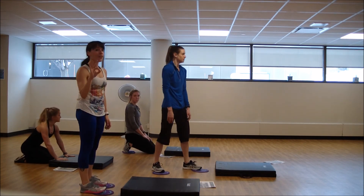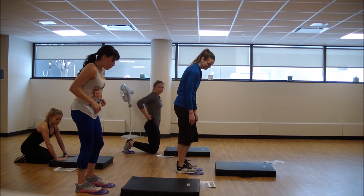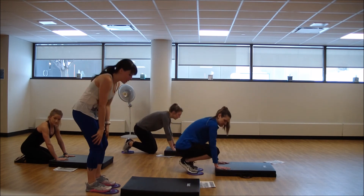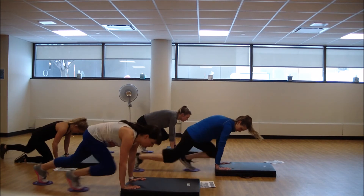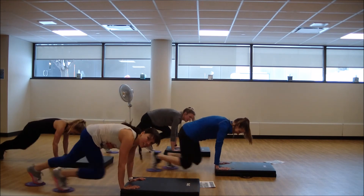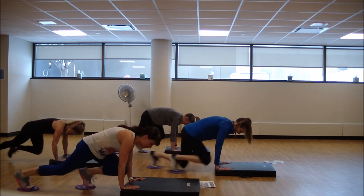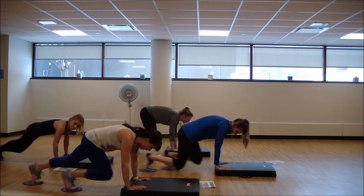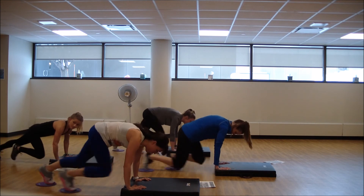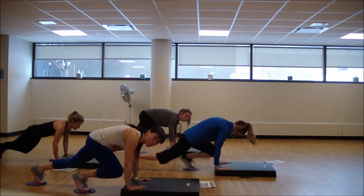One down, three to go and we're done. Let's make it count — one full minute of effort, 20 seconds apiece. Break it down. You're going to feel a nice quad burn here at the end — first time under tension on our quads. Breathe. Keep those hips low, shoulders over those wrists.